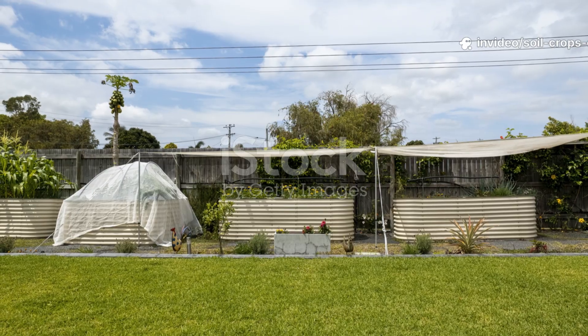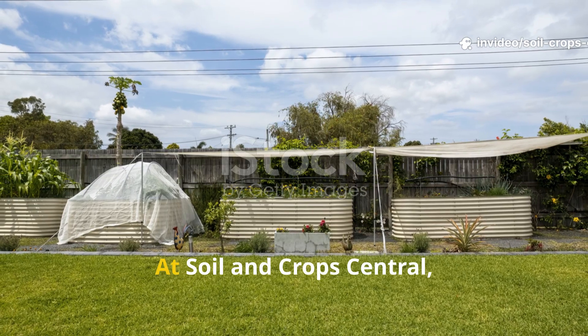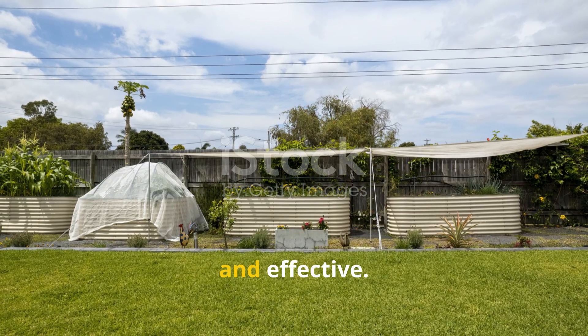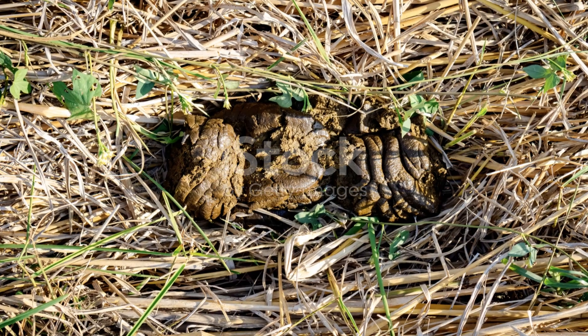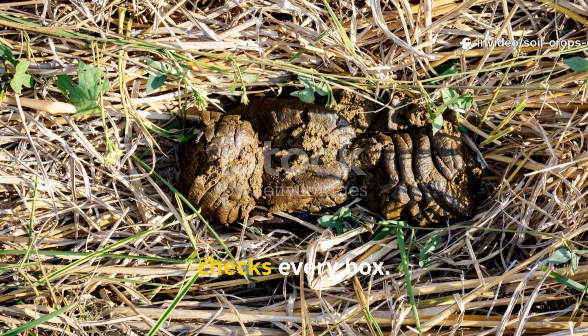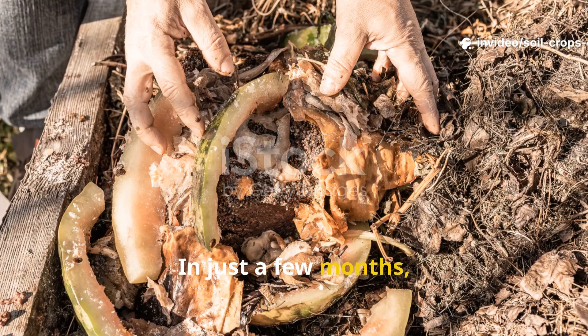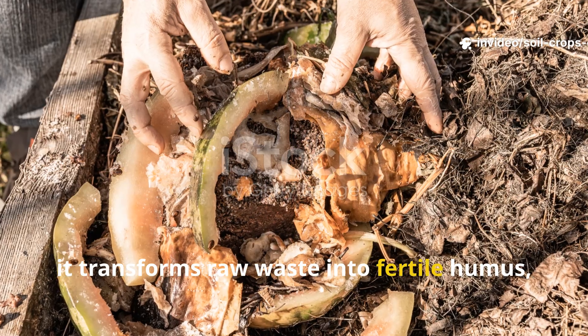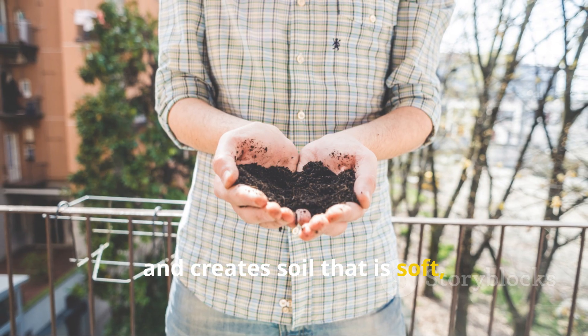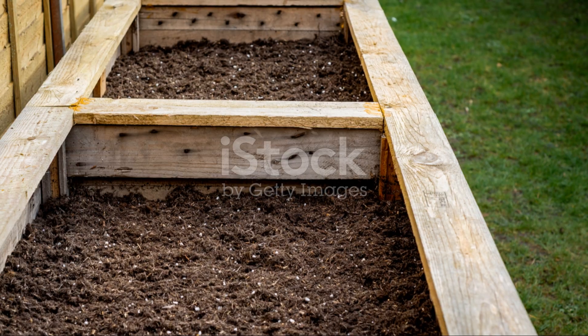At Soil and Crop Central, we believe the best gardening methods are those that are simple, sustainable, and effective. Layering manure under cardboard mulch checks every box. In just a few months it transforms raw waste into fertile humus, calls in an army of earthworms, locks in nutrients, and creates soil that is soft, balanced, and alive.